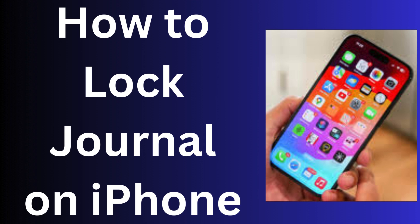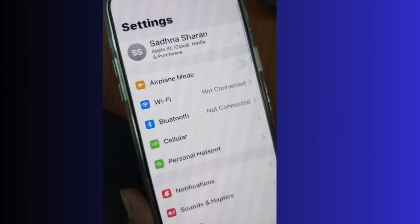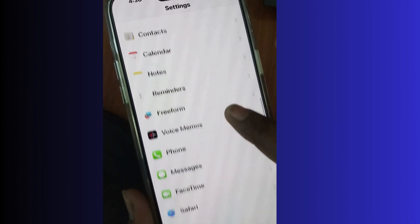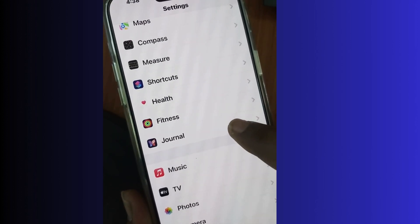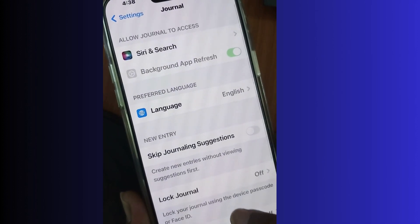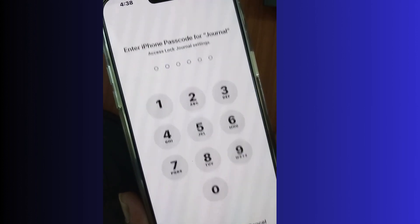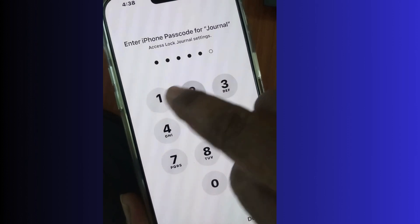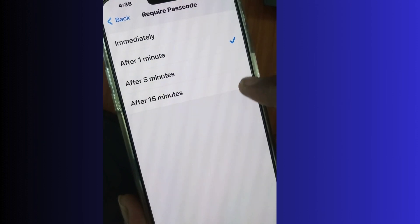To lock your journal on your iPhone, tap on Settings, scroll down, go to the Journal app, and here scroll down and you will find the option to lock journal. Unlock your iPhone using your passcode and enable this feature to lock your journal using the device passcode, Face ID, or Touch ID.